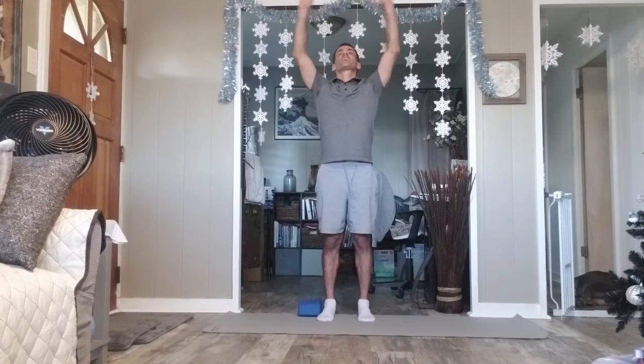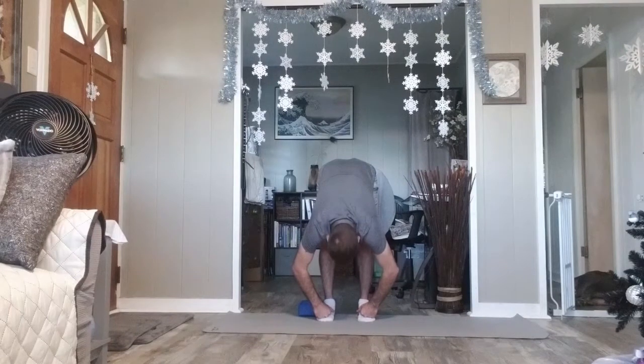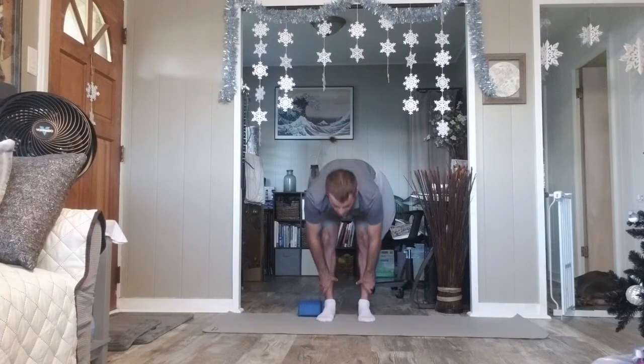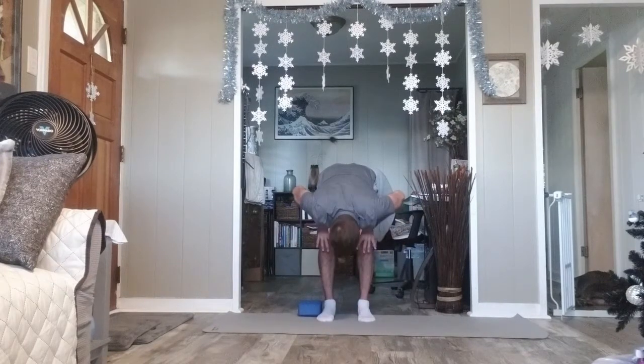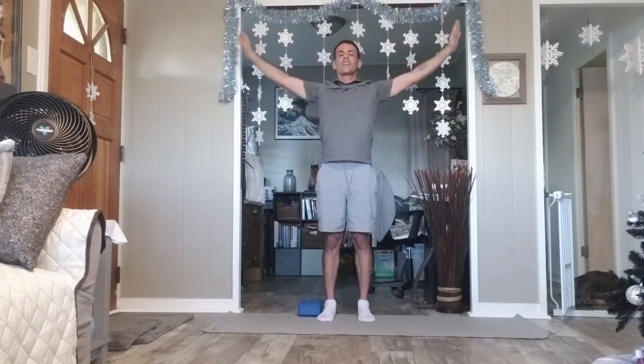Let's do that two more times. Inhale arms up. Exhale, hands to knees. Take a pause and inhale here. Exhale, go lower — elbows to knees or arms dangling. Relax your neck either way. Inhale half lift, hands to knees, rise about halfway up. Exhale fold. Hands to knees, inhale rise — this time all the way high. Once the arms are up, exhale arms down.